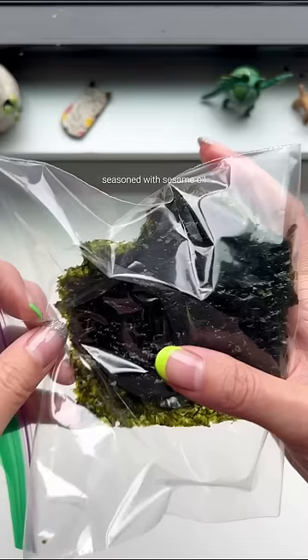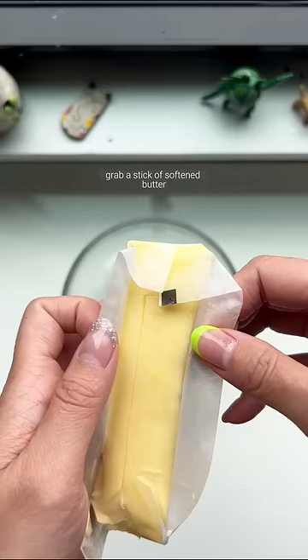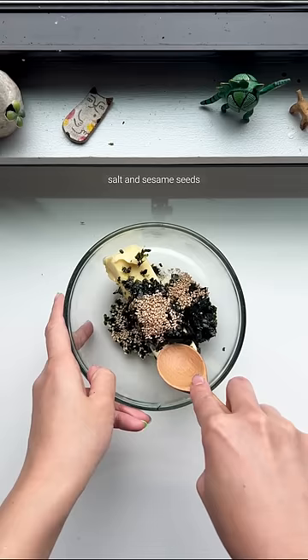Put a packet of seaweed into a plastic bag and crush them with your hands into tiny tiny pieces. Grab a stick of softened butter — I put mine on top of the rice cooker while I took a shower. Add the seaweed, salt, and sesame seeds.